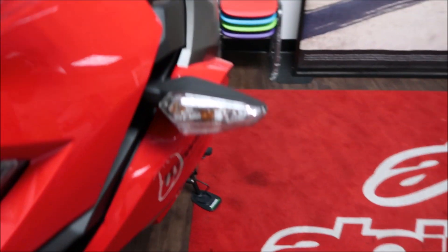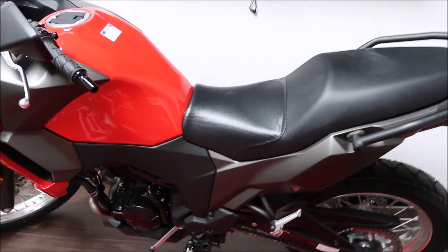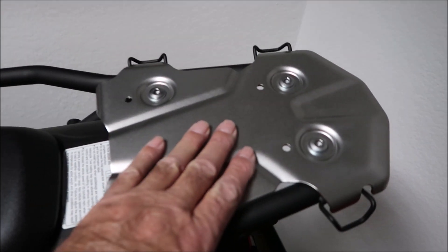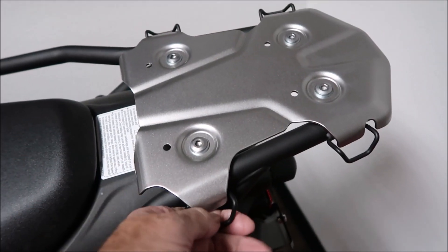It's supposed to be kind of an off-road dual-sport, I guess you'd call it. It has a rack on the back here. Looks very, very sturdy — it's got like tie-downs on it.